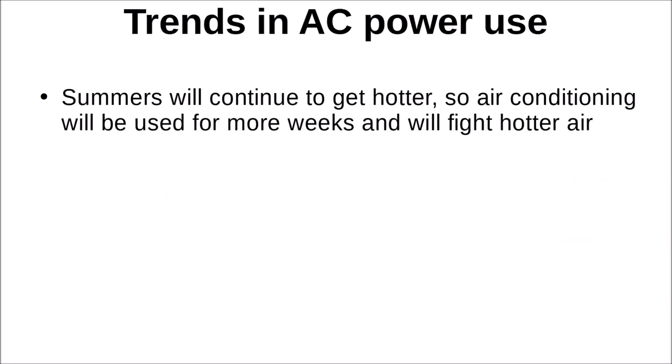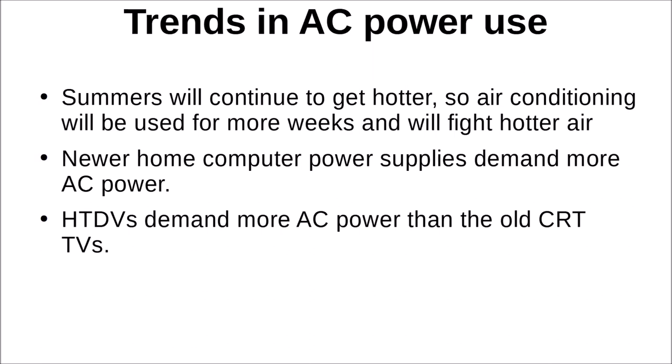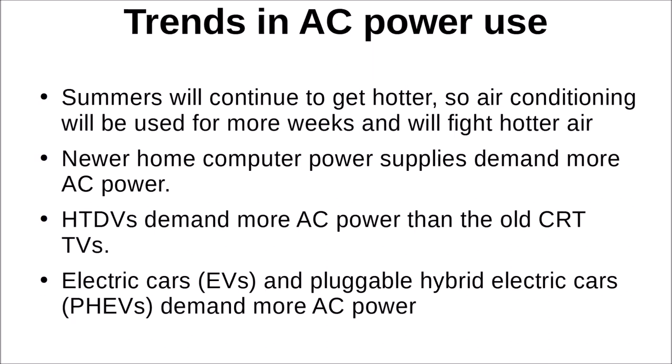There are some trends to acknowledge. Summers will continue to get hotter, and air conditioning will be used for more weeks fighting hotter air. Newer home computer power supplies demand a lot more AC power than 41 years ago — though back then we were running an 8-bit computer with a rock-solid power supply that actually survived the spike. HDTVs demand more AC power than the old analog cathode ray tube televisions. Electric cars and pluggable hybrid electric cars also demand more AC power.